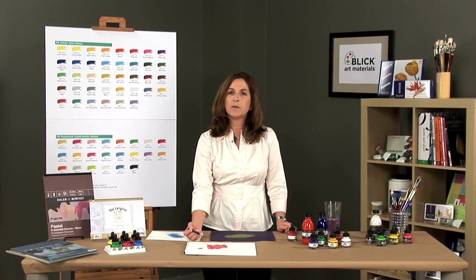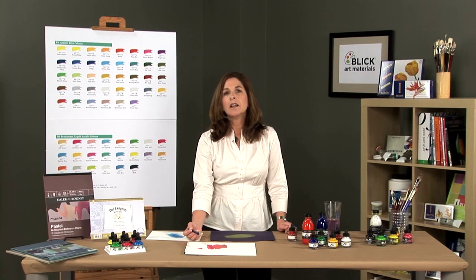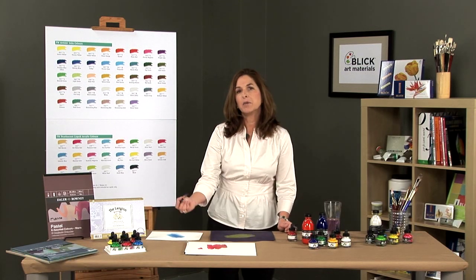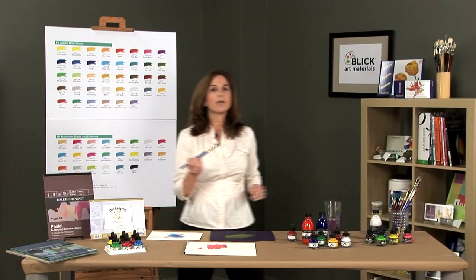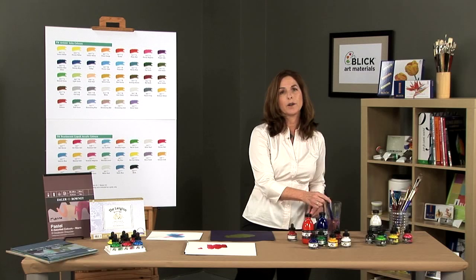They can be mixed with acrylic mediums and used like paint. Ink will dry to a water-resistant film and successive layers can be applied to achieve a highly predictable finish. They also clean up very easily with water.